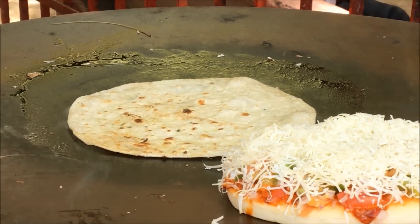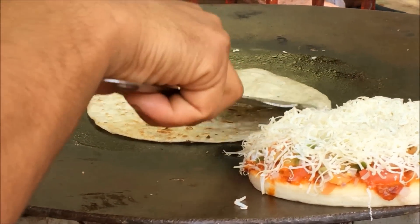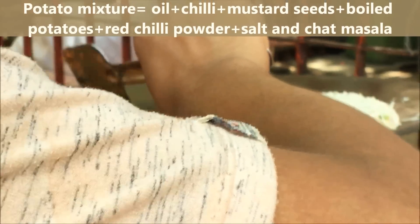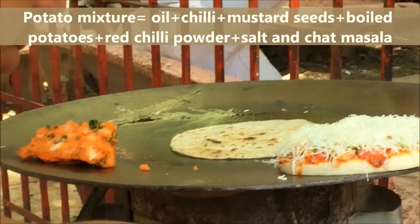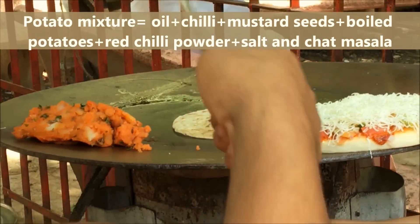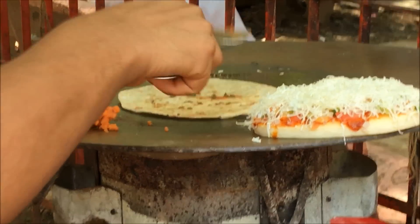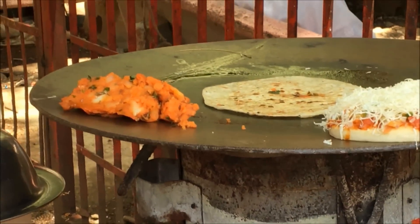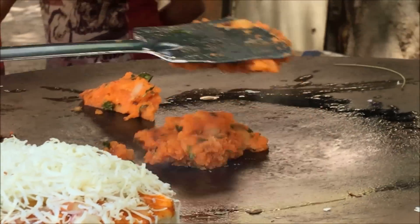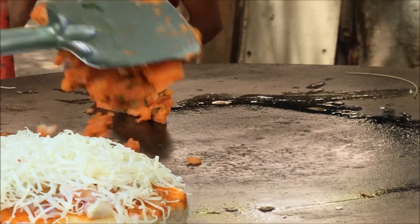He takes the potato mixture. I tried asking him how he made it, and he replied briefly that he takes boiled potatoes and mixes it with a chili tadka — chili and a bit of mustard seeds — then adds red chili powder, salt, and chaat masala. He prepares this in the morning and reheats it while making the Frankie.